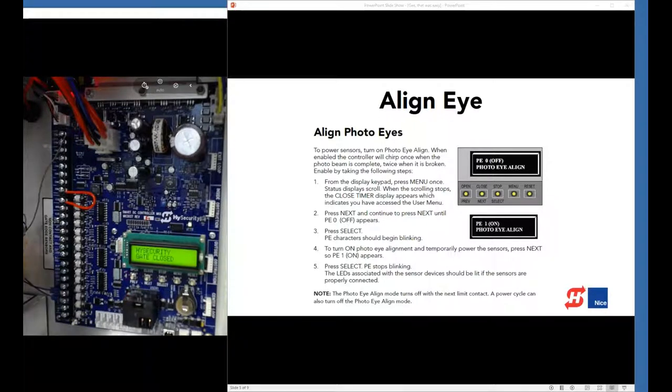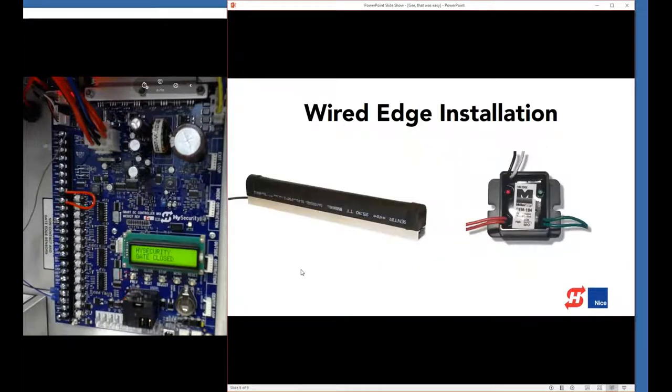As long as we're here, let's talk about installing a gate edge as well. We're going to install a wired gate edge using a module called the GEM 104 from Miller Edge. Gate edge detectors are normally open switches, but we use normally closed monitoring. Gate edges have a 10K resistor, but that's not the type of entrapment monitoring we use. So the GEM 104 converts a 10K resistive safety device to a normally closed safety device.